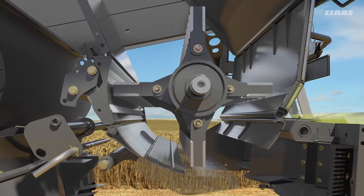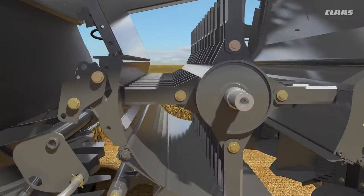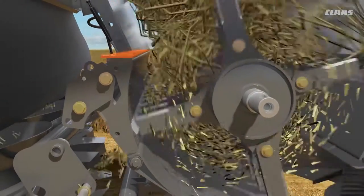The new special cut chopper from Klaas has a significantly larger chopper shaft. The chopper intake and outlet have also been enlarged significantly to improve its material intake and output capacity.